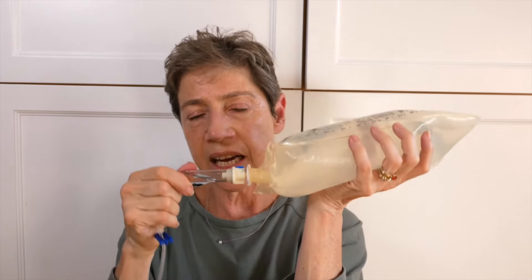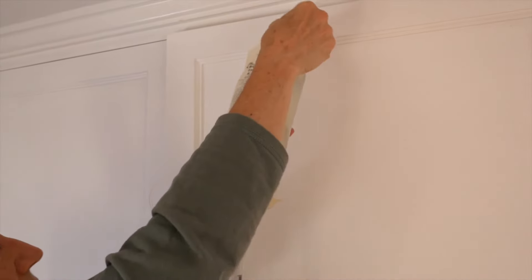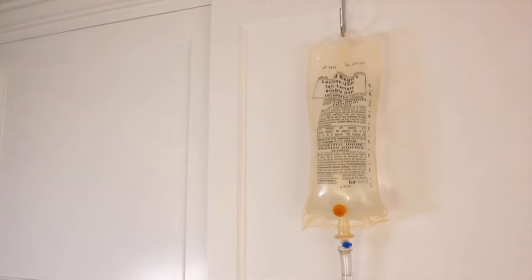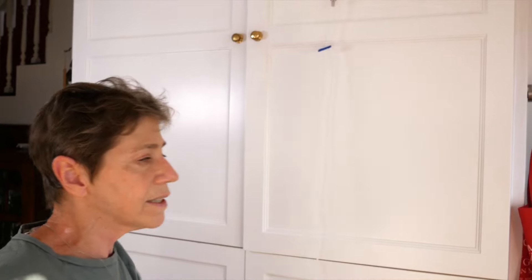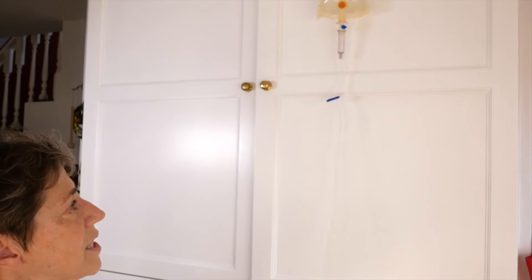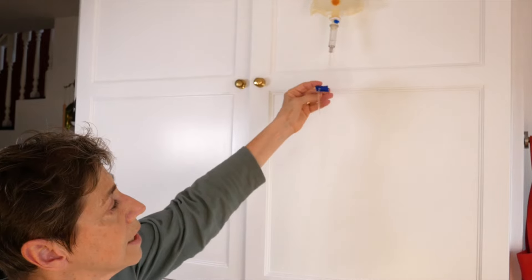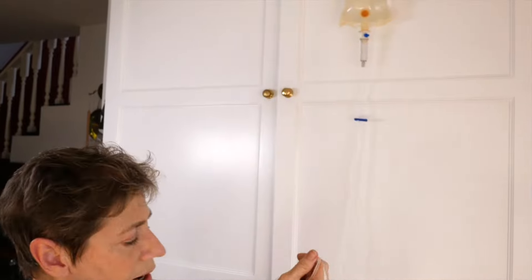Once you have attached the line, you cannot microwave it or you will end up with a big wad of melted plastic instead of a line. I'm hanging it up as high as I can because the higher it is, the faster the fluid will run. Pay attention to this bulb because that's where you'll see the fluid running later on when we're giving Nimitz his fluids. If your line has a tab like this on it, make sure that it is open and not crimped off.